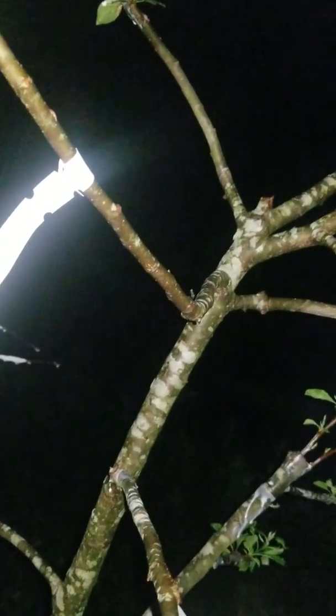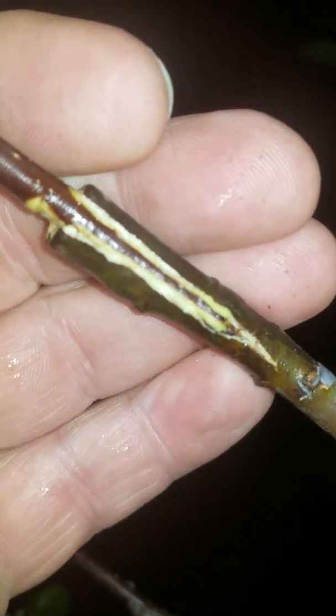All right, here it is May the 8th, about 11 o'clock at night. I just unwrapped some of my Ozark Gold grass wrap on this little apple tree. You can see this little cleft graft here is healing up nicely. All that yellowish-white look you see is the scar tissue where it's healed up.